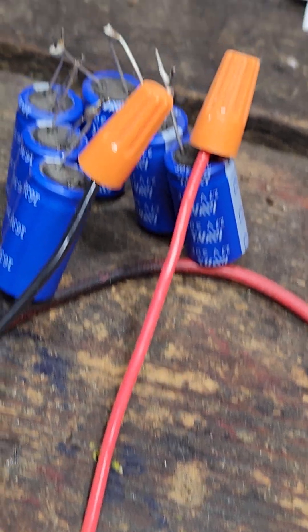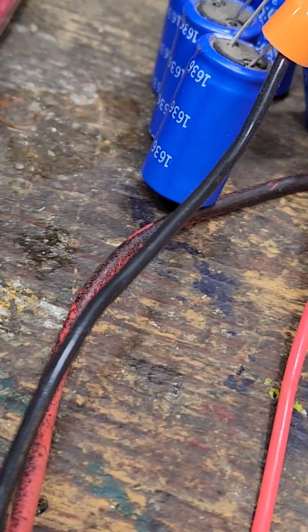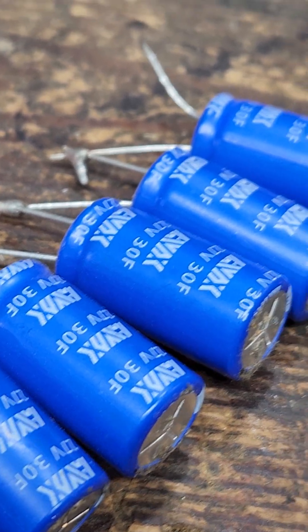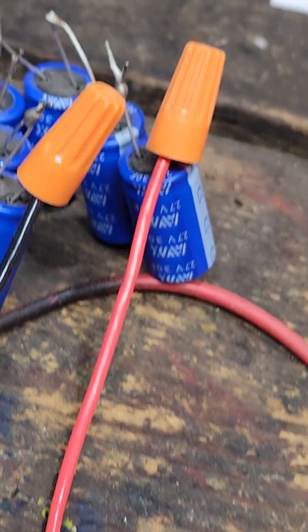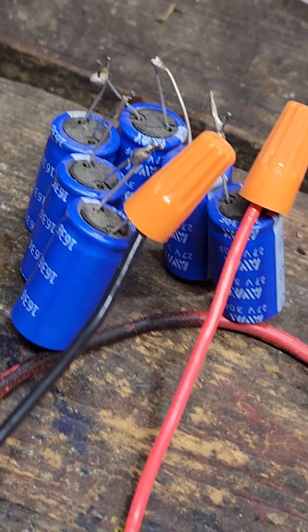Anyways, when you guys hear me talking about super capacitors, I usually build banks of these — either two sets or one set. Each one of these can take 2.7 volts, so I put six of them in series, which equals about 16.2 volts total.